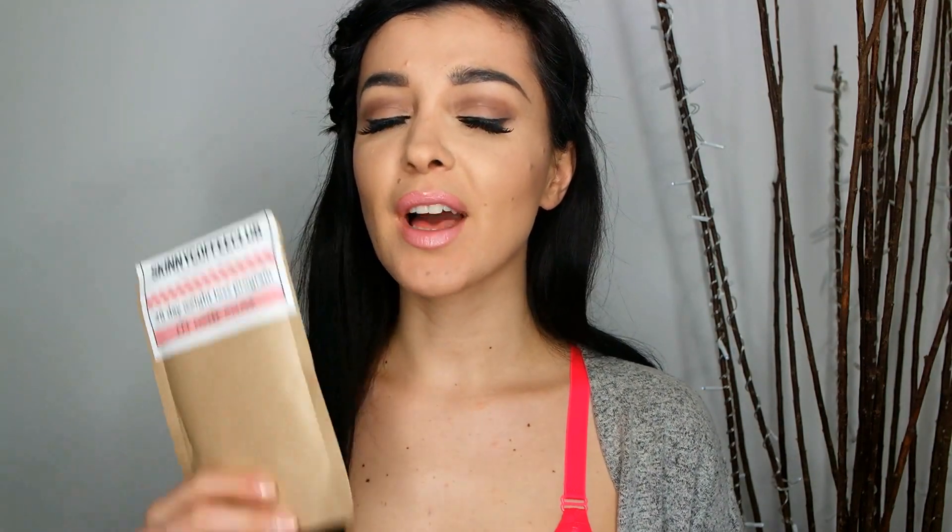It's something that you probably are consuming anyway on a daily basis, so why not burn fat with it? This is the product I'm talking about — it's Skinny Coffee Club. Drinking one coffee per day for 28 days and you will lose pounds, kilos, or burn fat. Don't believe me? I've tried it and it does work.